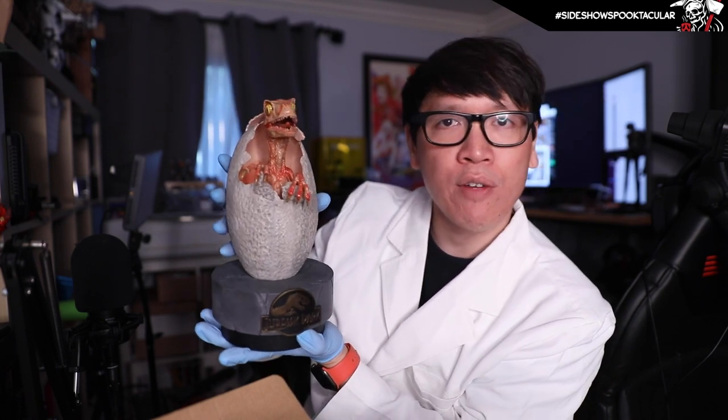So it's pretty sturdy if you want to use it just as a display. If you don't want to use the base though, it doesn't actually sit on its own without it. But you can hold it, and I do like that it's not completely flat on the bottom — if you hold it in your hand it looks like a full raptor egg. I like the heft of this thing.